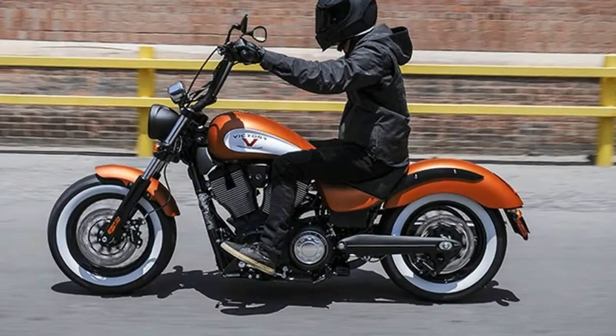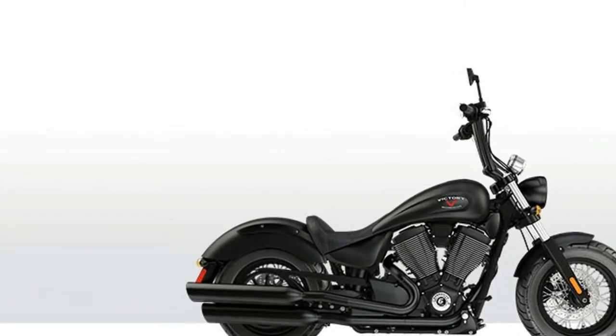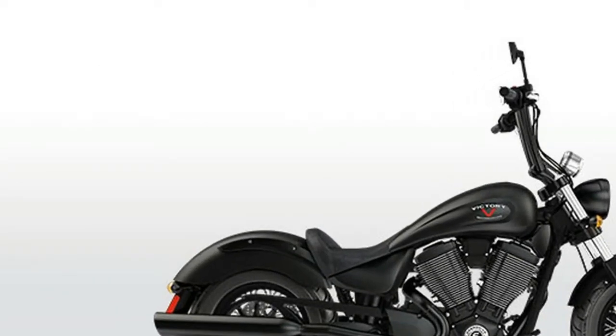106 cubic inch Freedom V-twin. The 106 cubic inch engine delivers 110 foot-pounds of tire-smoking torque. That will get your heart pumping every time you grab a fistful of it.